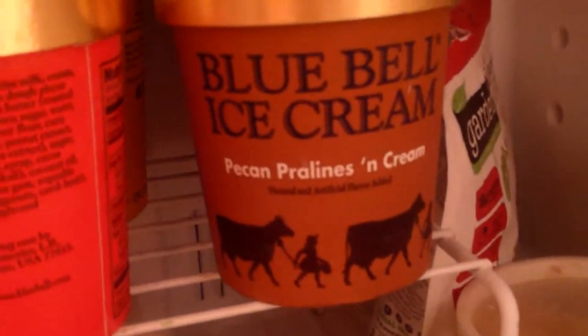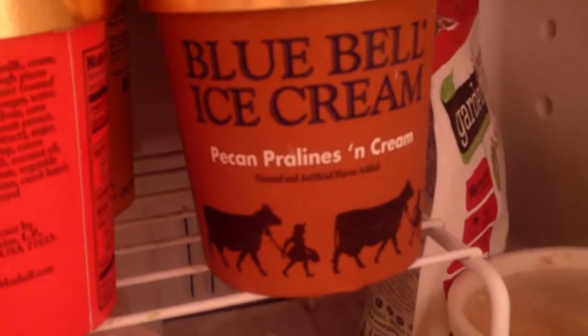Blue Bell ice cream, pecan, pralines and cream. Let's give this a go.